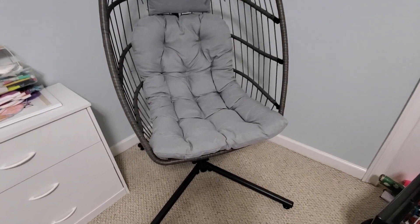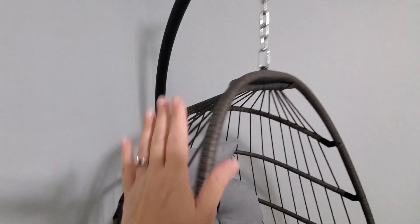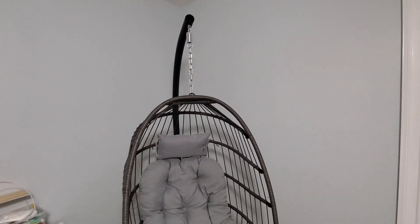First, let me tell you this thing was so easy to put together. It's really just a matter of putting the legs on down here, and then you have these two big poles back here that just kind of attach to each other, and then it's just a matter of hanging the basket from the chain. So very easy to put together.